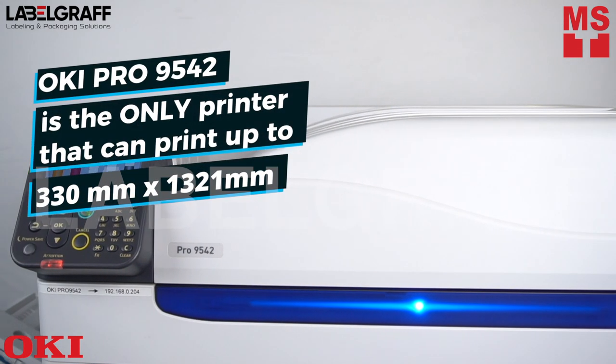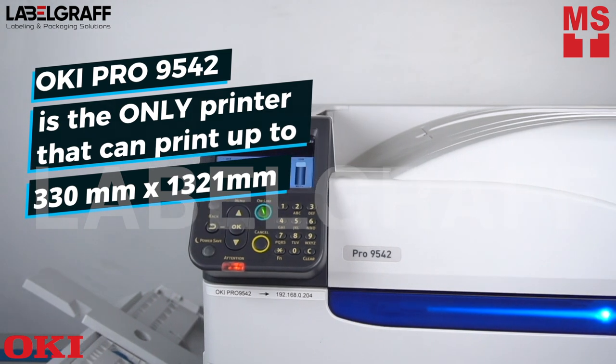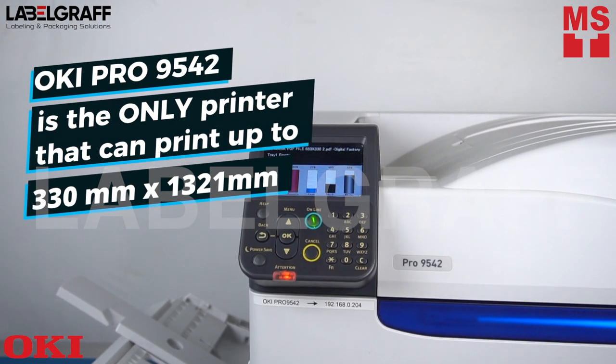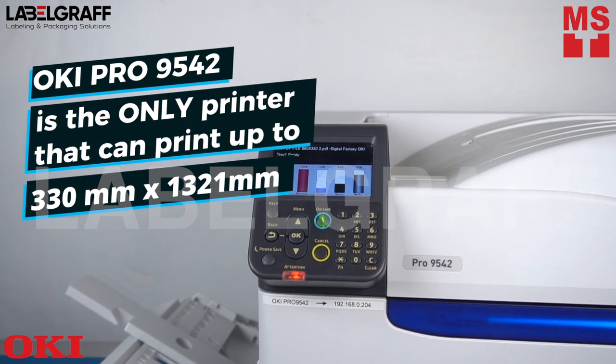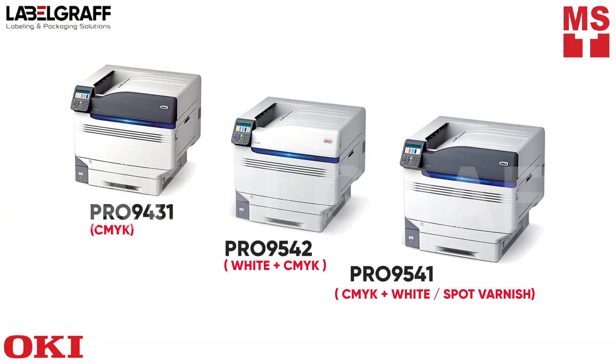Oki Pro 9542 is the only printer that can print up to 330 mm by 1321 mm paper size. No matter how unusual the design, stunning high-definition results are guaranteed every time with Oki Pro 9542.